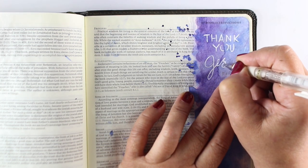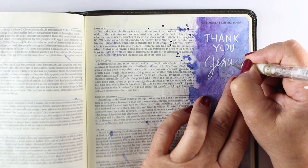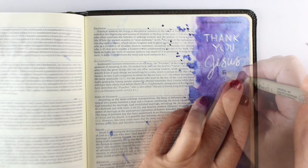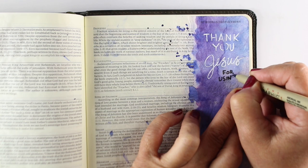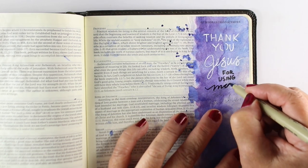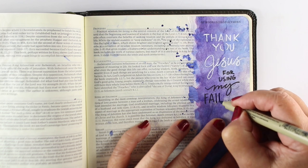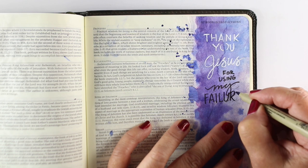I heard from someone else recently — she said she heard from another Bible journaler that she doesn't worry when your paint bleeds through onto the other side of the page. She doesn't worry about that because she said, 'Guess who bled for us? Jesus did.' So if you have a page that bled through, make the other side about the blood of Jesus, and it won't feel like you've wrecked or ruined that page.